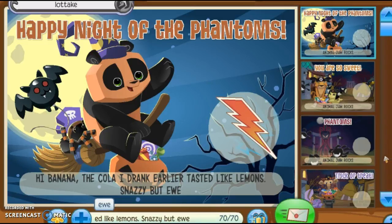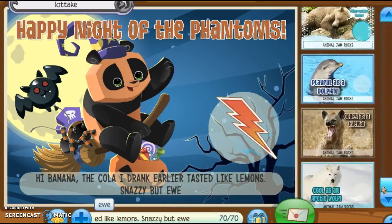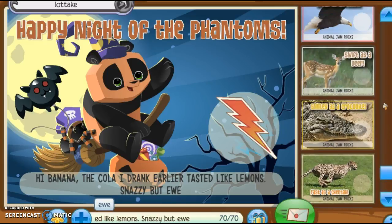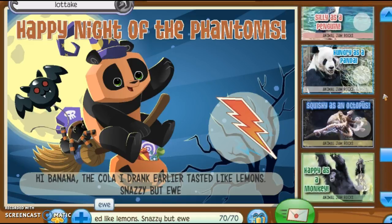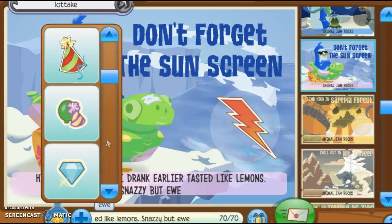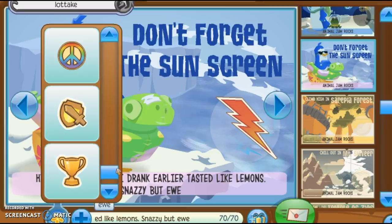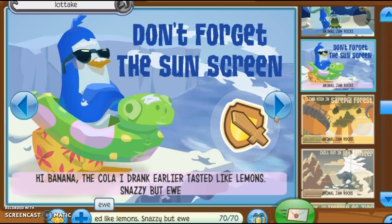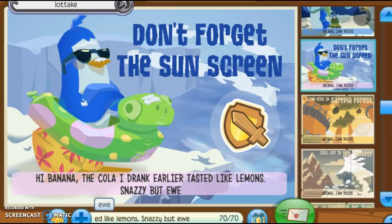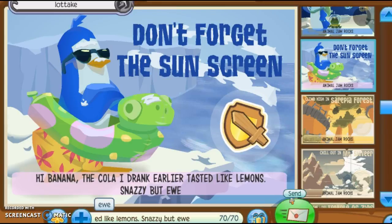That's a pretty solid jammagram. And you gotta decorate it right. Considering it's Halloween, we're going to find a very good Halloween jammagram. I'm thinking something along the lines of 'don't forget the sunscreen,' and a pretty scary little stamp like this, because I fight people on Animal Jam. That seems like a pretty good jammagram to send.